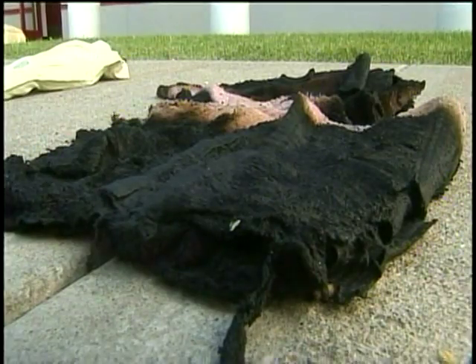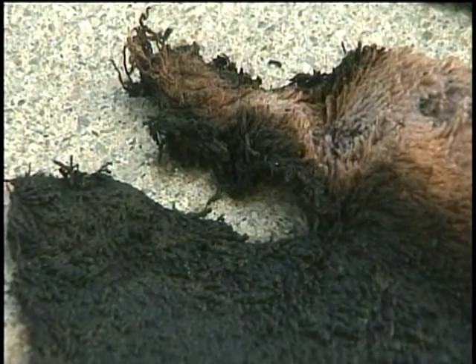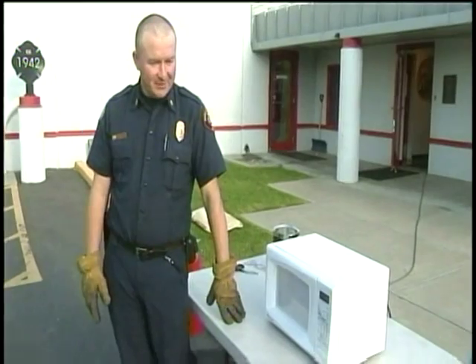All that's left of a towel an elderly woman put in the microwave to heat a sore back. She put the fire out in the sink before it caught her house on fire. Having two incidents in 12 hours made Fryer think something was up — so he decided to go try it out.